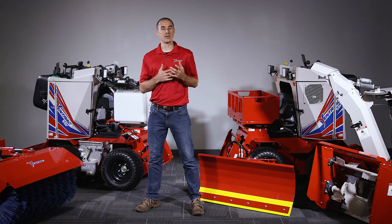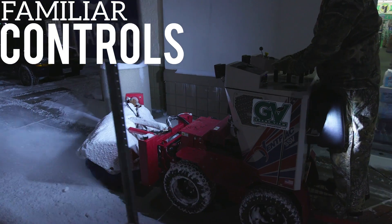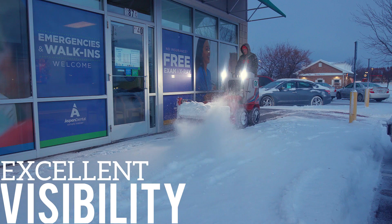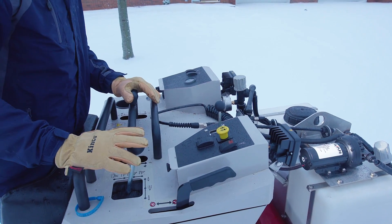The SSV is a stand-on style machine with a suspended operator platform and hydraulic controls similar to a skid steer or a stand-on mower. This makes it easy for any operator to learn and operate. It also gives operators excellent visibility and the ability to step on and off the machine without losing any time.